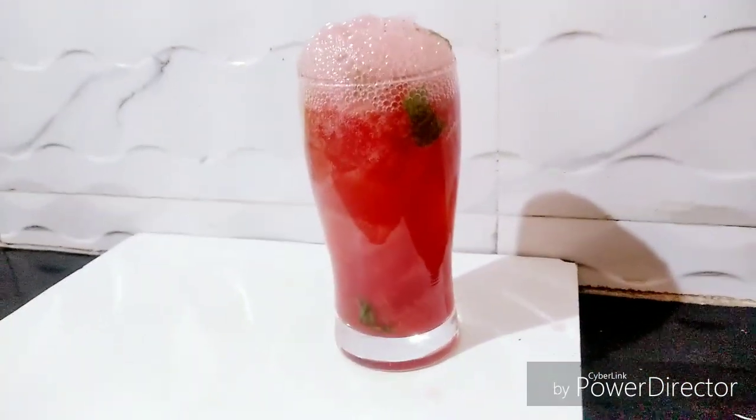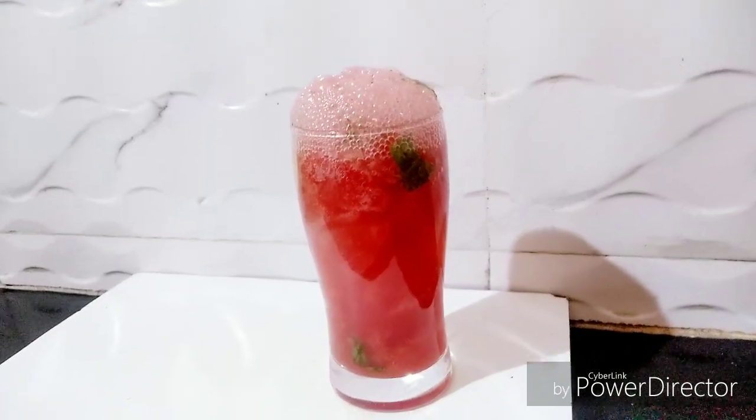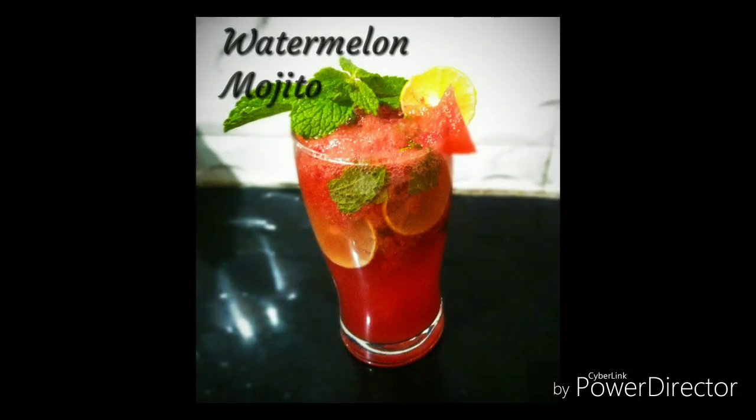And your watermelon mojito is ready. Enjoy!